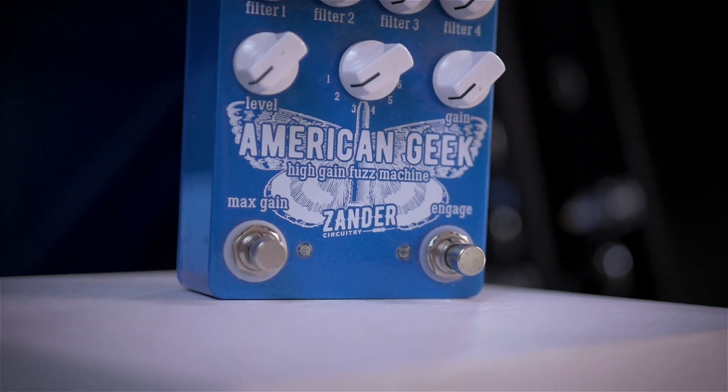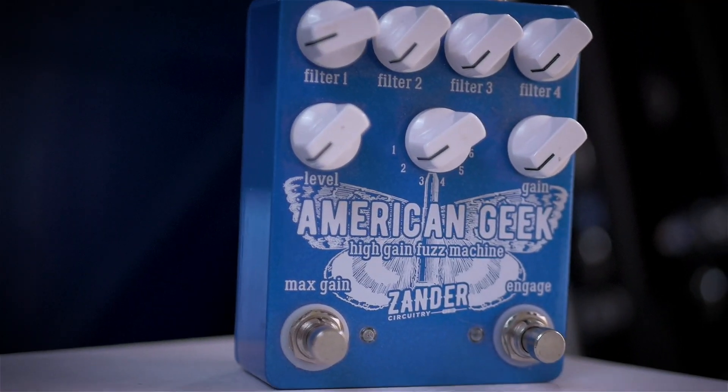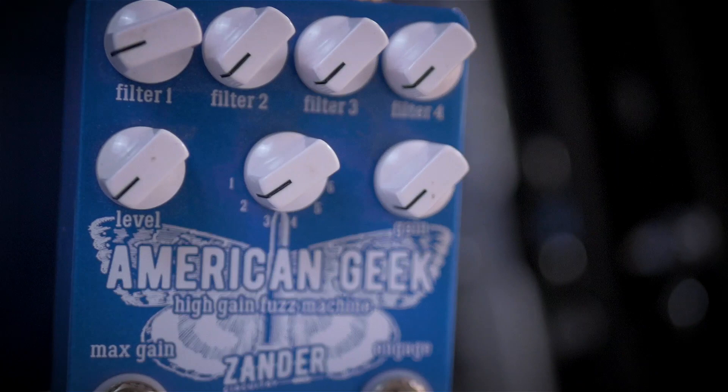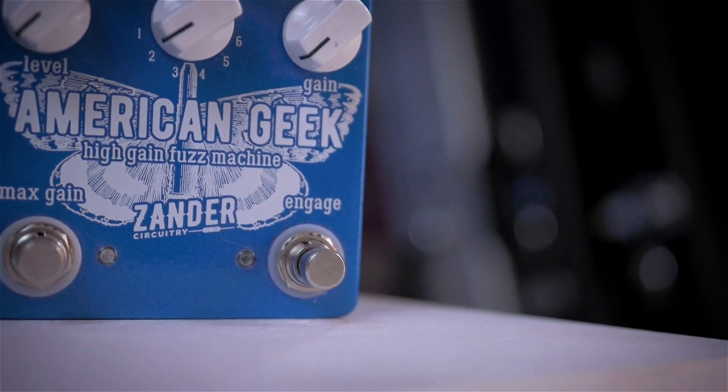In practical terms, the lower the forward voltage, the more compression and distortion you're going to get on that signal, and also the lower the output volume on the other side. The American Geek pedal — which is a Big Muff-based circuit — has two sets of clipping diodes, and on this version you can switch between germanium, silicon, red LED, MOSFET, transistor, and no diodes. Let's have a listen.